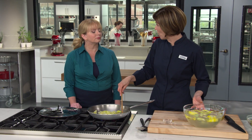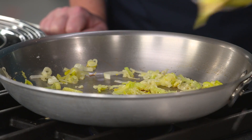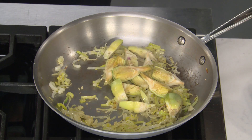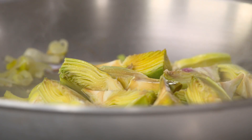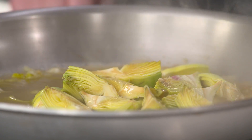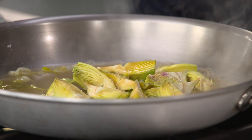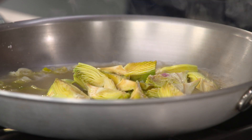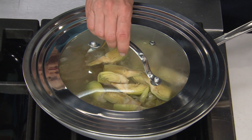Now let's add our artichokes — they take the longest to cook, so we get these in the pot first. Drain off the lemon water and add a cup of chicken broth — or vegetable broth, either is totally fine. Turn the heat down to medium-low. We're going to let this cook for six to eight minutes until the artichokes are just about tender, lid on.